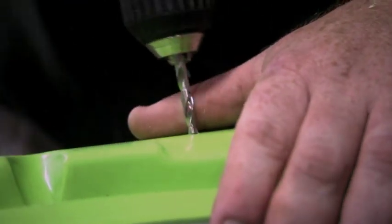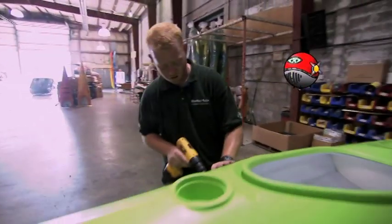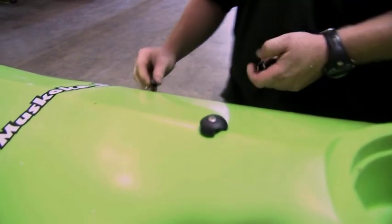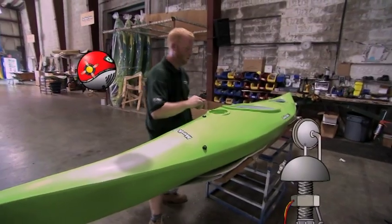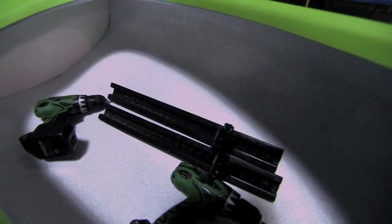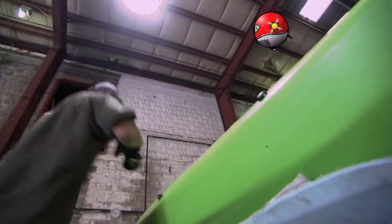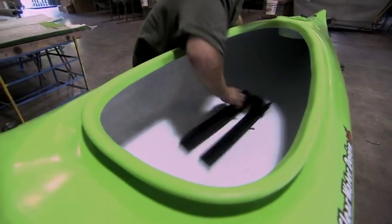Now he's drilling extra holes? Is it me, or is he trying to sink this thing? Holes are for various attachments to the kayak. Various attachments like what? Fuzzy dice? Air freshener? A microwave oven? Foot rests. Oh, nice — those are for resting your feet. Keeps you nice and steady.